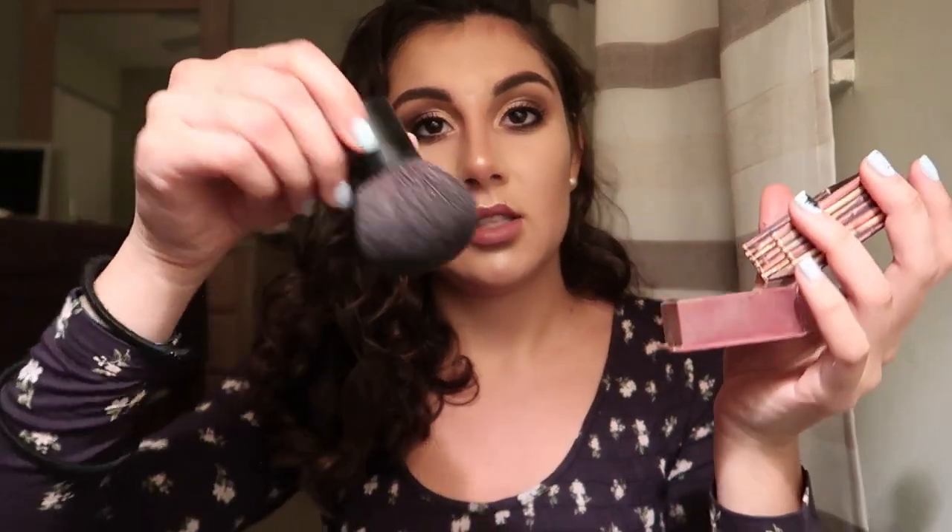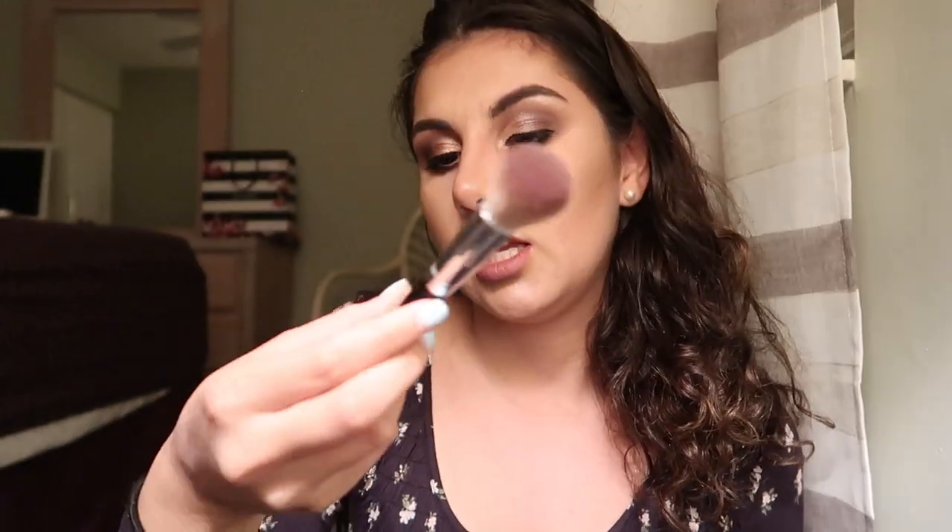We're going to take the Hula bronzer and the brush I was using, and just bronze up the cheeks a little bit. I'm forgetting something else — oh, blush! Using a Sephora small contour brush, we're just going to smile and buff it in. And that, my friends, is the completed look.